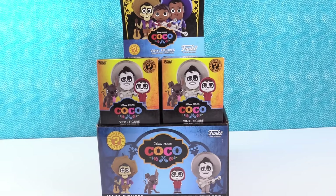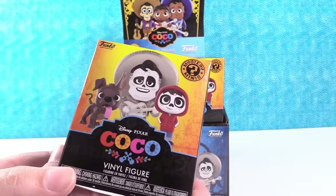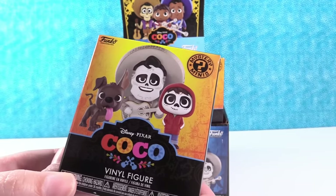Hey guys, it's Shannon. And Pixar Paul. Oh, I like that. Today we're here with the Disney Pixar Coco movie Funko Mystery Mini Vinyl Figures. That is a long introduction. Yes, it was.